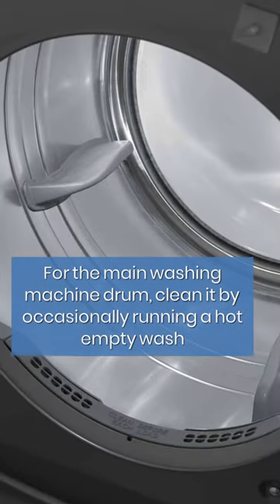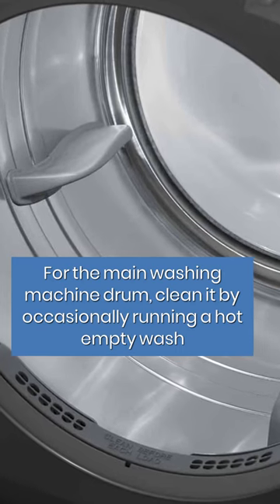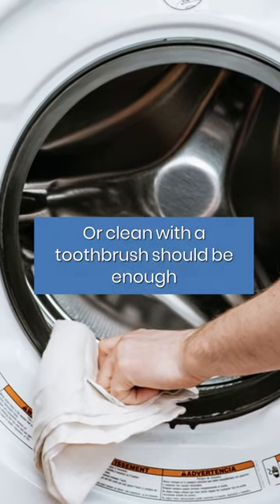For the main washing machine drum, clean it by occasionally running a hot empty wash. Don't forget the door seal and detergent drawer — a gentle wipe or clean with a toothbrush should be enough.